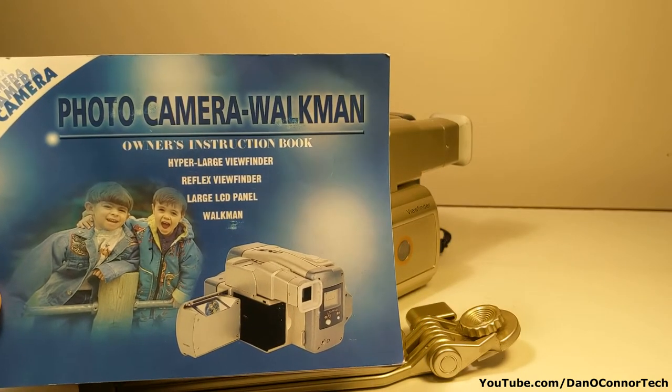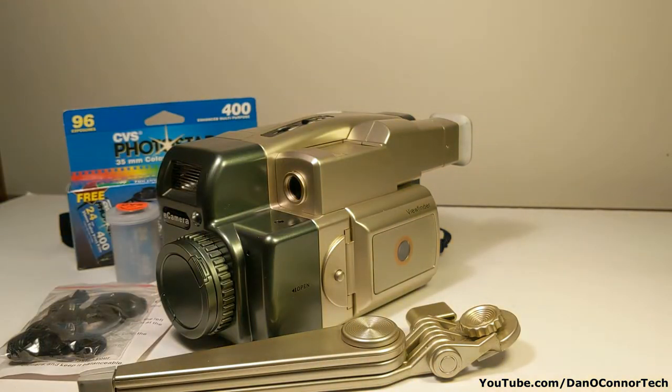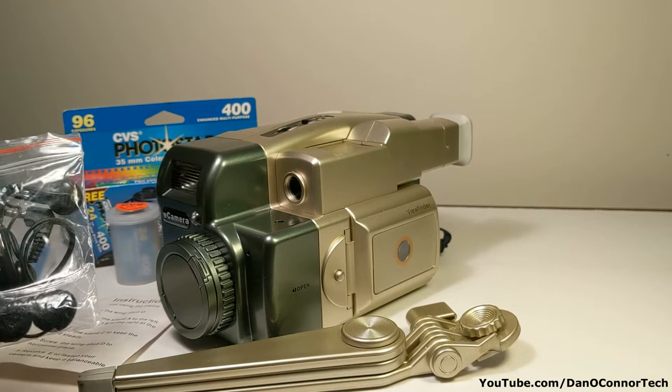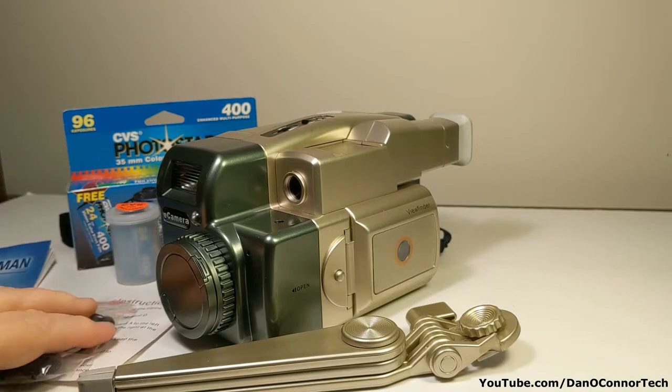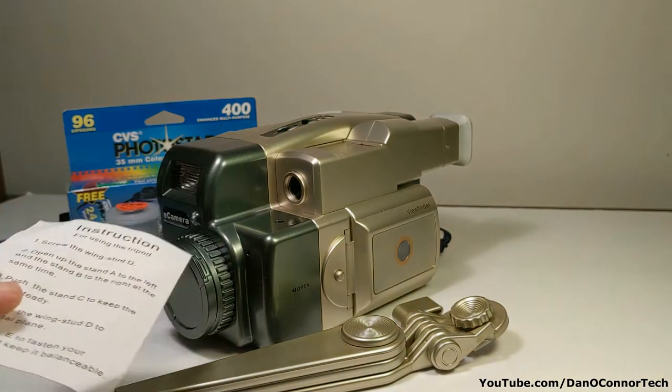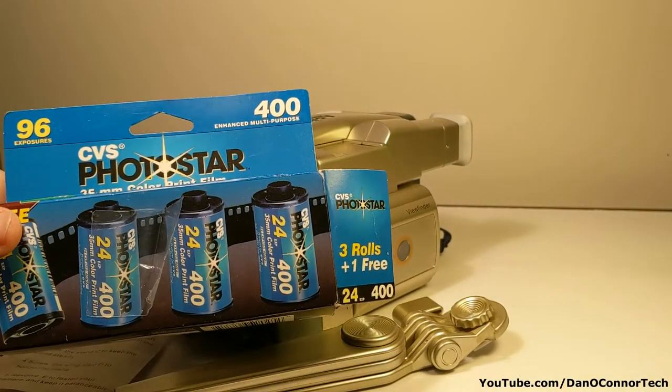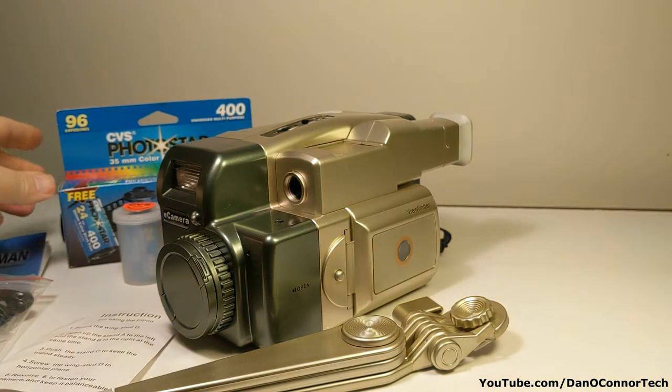That's, I believe, a Sony trademark, so I'm not sure how they'd feel about using that. But we've got the original owner's manual. We have the 35 millimeter camera that looks suspiciously like a video camera, a tripod, some stereo earplugs with foam buds, tripod instructions, and we even had a package of 400 speed film from CVS. One was gone; the others are in there, so we might fiddle around with that.